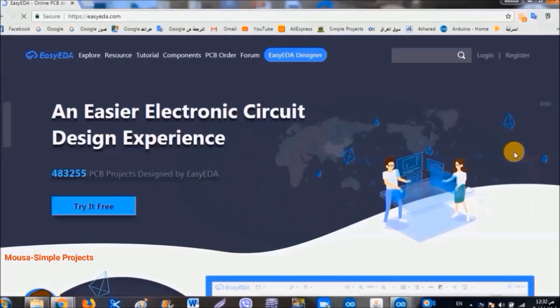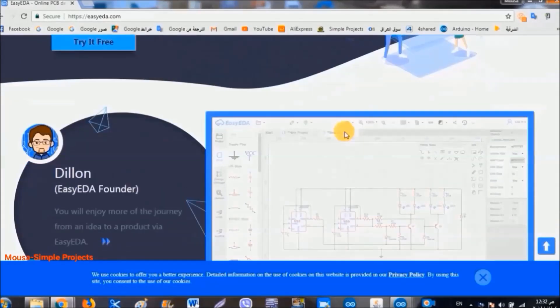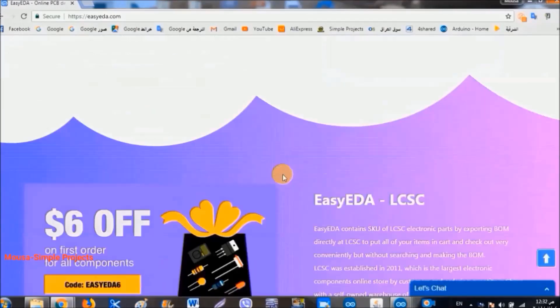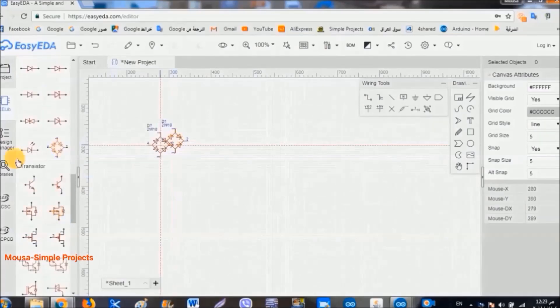First, go to easyeda.com. This website is a part of JLCPCB company. It helps you to draw your schematic and convert it to PCB, and even has circuit simulation — all of them for free. After logging in, select new schematic.